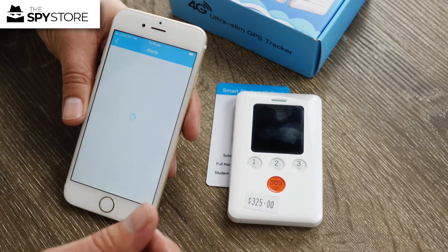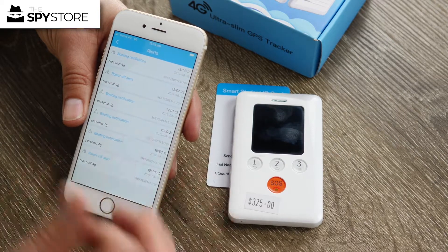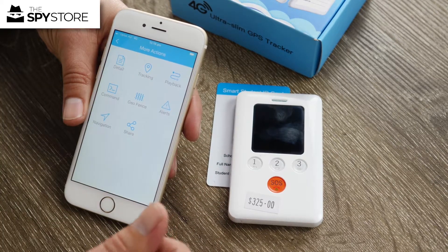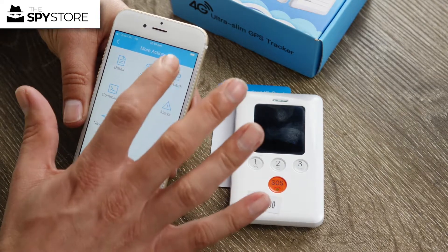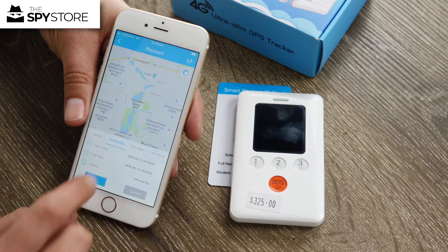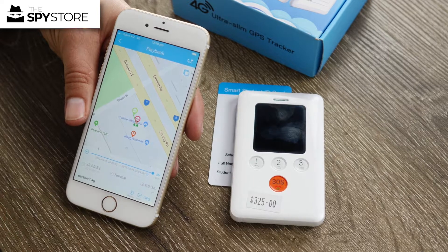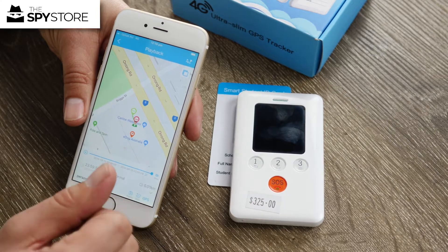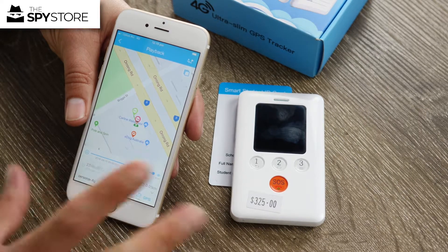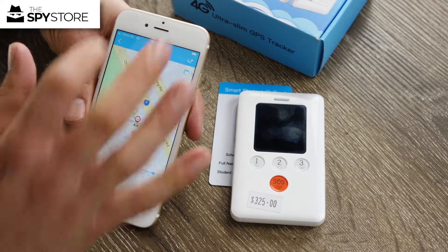All your alerts are listed here — boot up, power off, and power cut-off alerts that we've been testing. If you want to see where the tracker has been, go to playback, select yesterday, press OK and play, and you can see it move around the map along with speed information at the bottom. It makes it very easy to track where it's been.